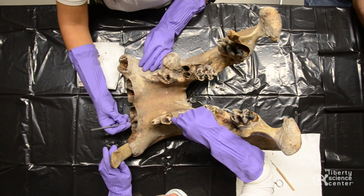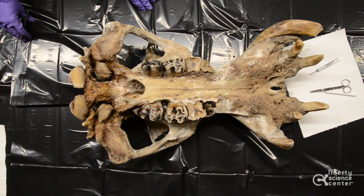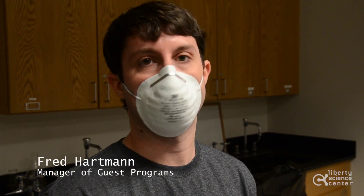Welcome back everybody. Once again we are here working on our hippopotamus skull. Today I want to talk a little bit about the process we're actually using.